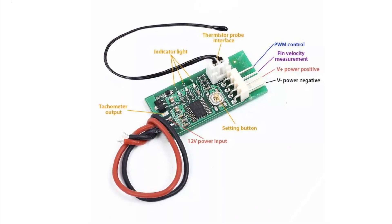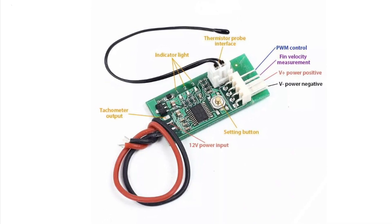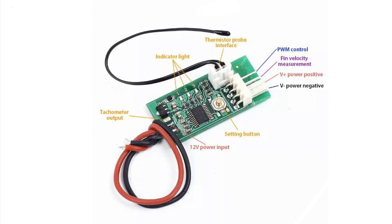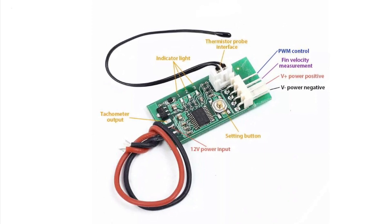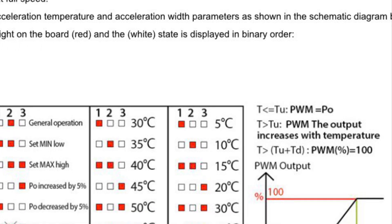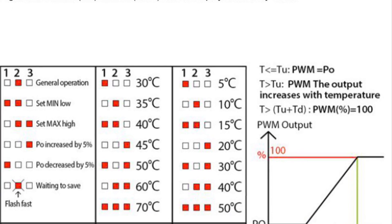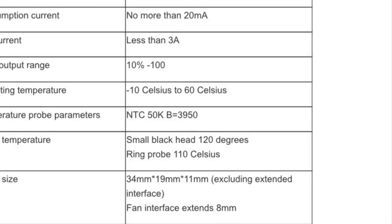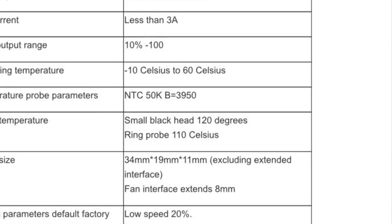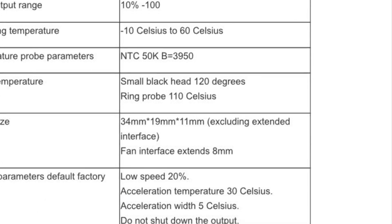This control board I found on one of the typical auction sites for £6, and it controls the fan speed based on a temperature sensor. If you manage to navigate your way through the translated instructions, you can program the fan to come on and off at different temperatures. Fortunately, the default setting is to start speeding up at 30 degrees C, which I think is fine for this application.